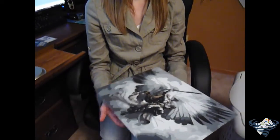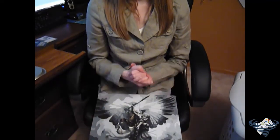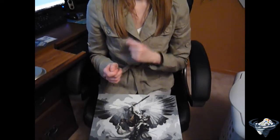So yeah, that's my collection of Magic paintings. I'm going to record a whole bunch of these in a row, so don't be too surprised if I'm wearing the exact same thing for a whole bunch of them. I'll see you guys next time.